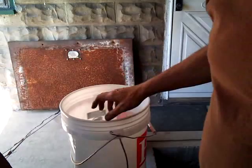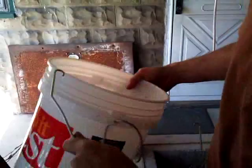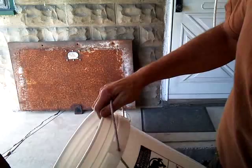Look, you got a five gallon bucket — what's the first thing that happens to it? The wire handle gets bent up, falls off. I'm going to show you how to deal with that. Take the wire and pop that off. It's not hard. Toss it off to the side.